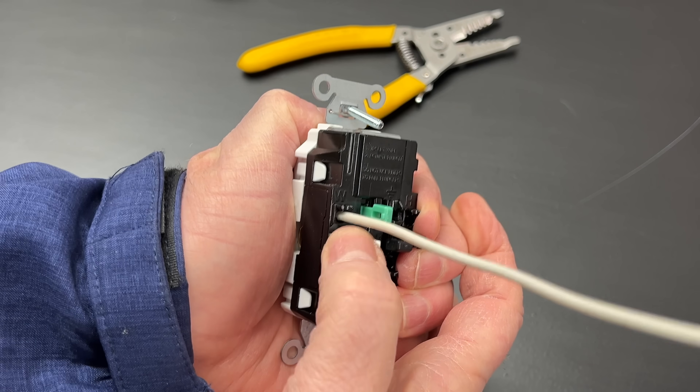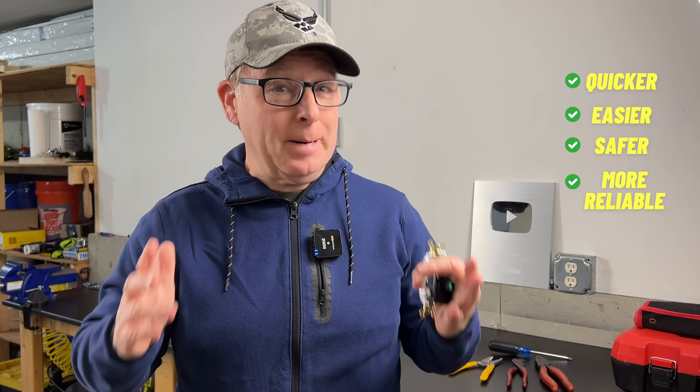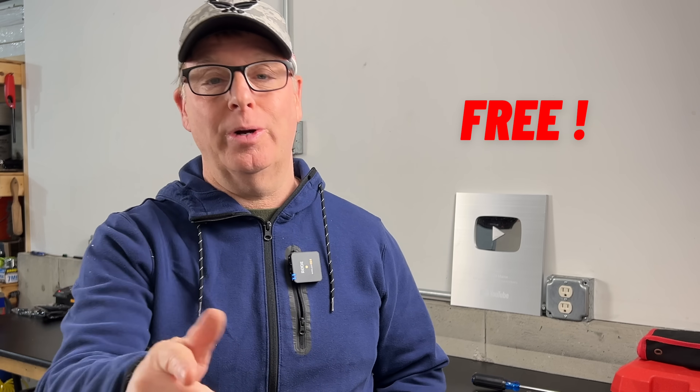Today I want to show you a new wiring connection that I found that's quicker, easier, safer, and possibly more reliable as well. And if you stick around to the end of the video, I'll show you how you can get a free sample to check one out for yourself.